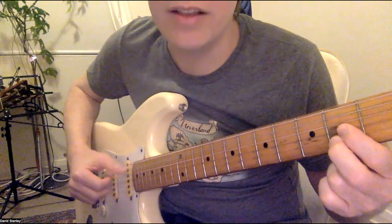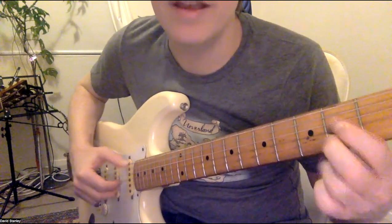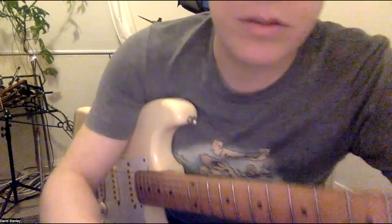Together, low, high, low. Together, low, high, low. I'll show you the music.